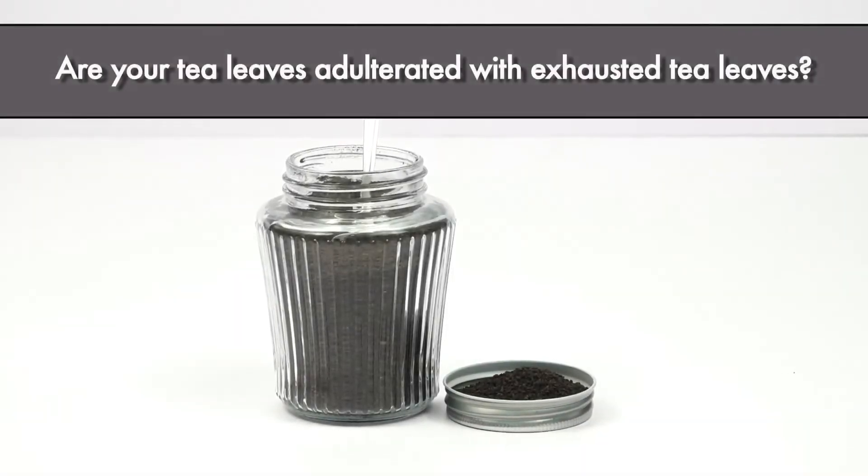Are your tea leaves adulterated with exhausted tea leaves? Let's do a simple test.